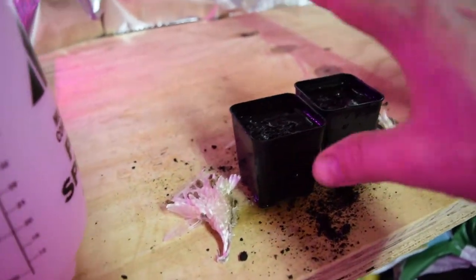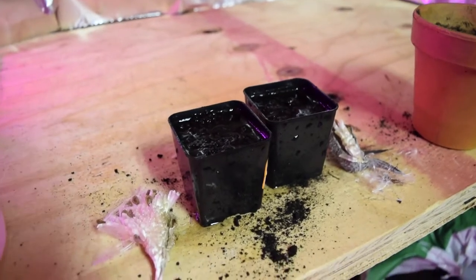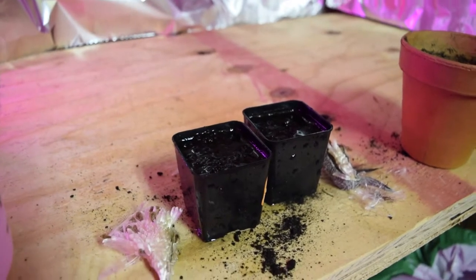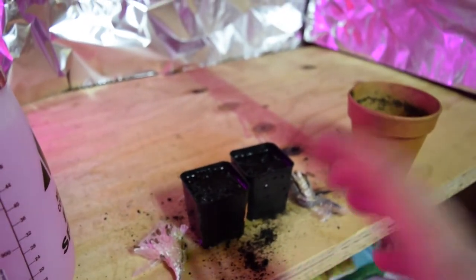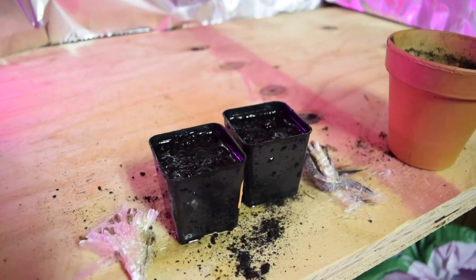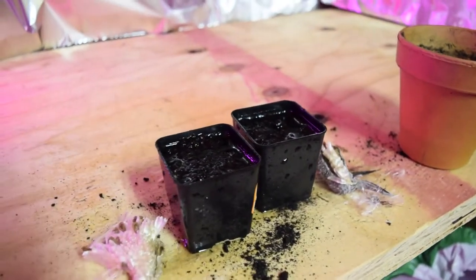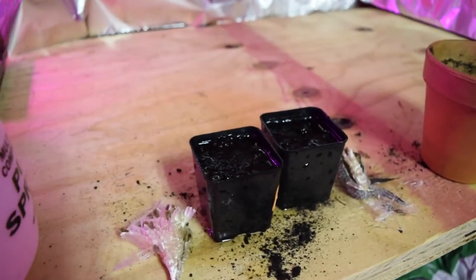Grow them until they have a couple of sets of leaves, or until they're strong enough that you'd feel confident transplanting them. Make sure outdoor conditions are regularly over 50 degrees — ideally aim for about 60 to 65 or 70 degrees outside. Then transplant them so they get a nice growing season and develop strong roots to last through the winter. Make sure they have a long growing season before winter hits if you're in a colder climate like I am.